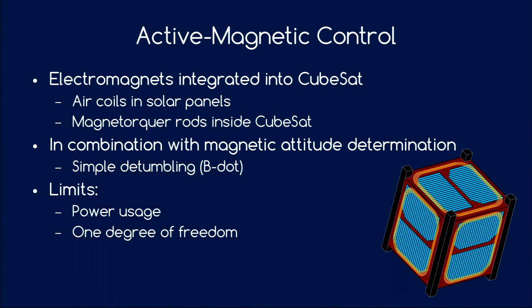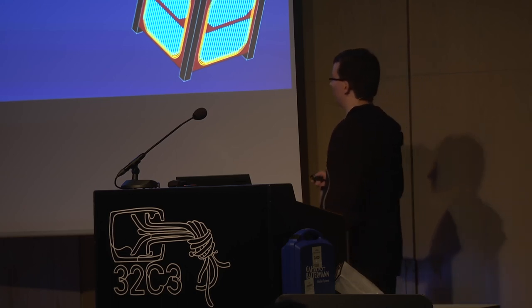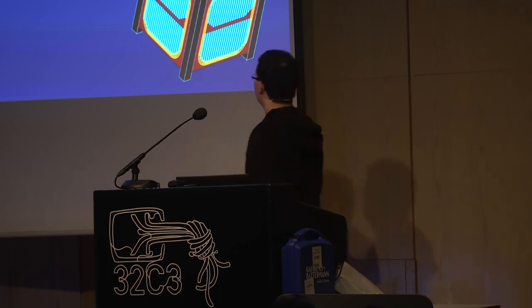The next step up is active magnetic control, using electromagnets inside the satellite — for example, air coils integrated into the CubeSat panels or magnetorquer rods inside the structure. By controlling the current, you produce a variable magnetic field giving many more degrees of freedom. In combination with magnetic attitude determination, you can use the B-dot algorithm to detumble the satellite so it spins around just one axis. The downside compared to passive control is that it uses power — and power is scarce — and you still have one degree of freedom: if you are spinning around the magnetic field line, there is not much you can do.